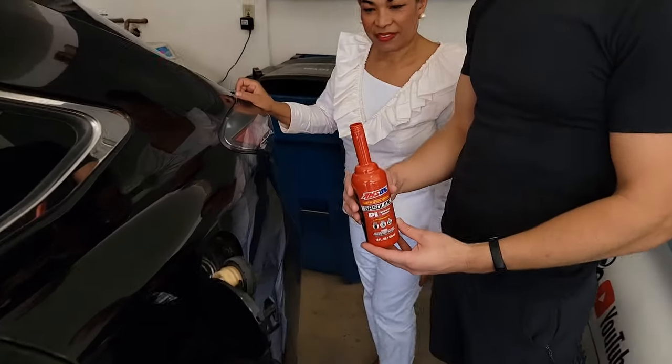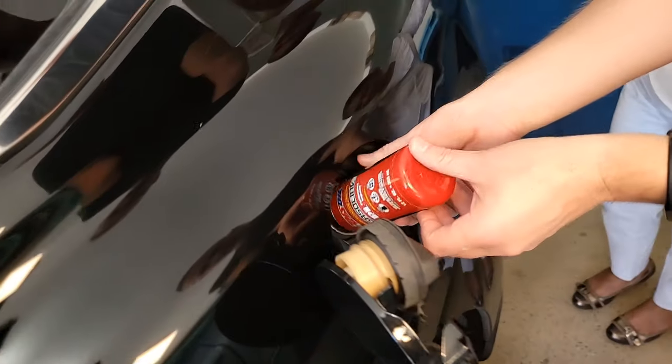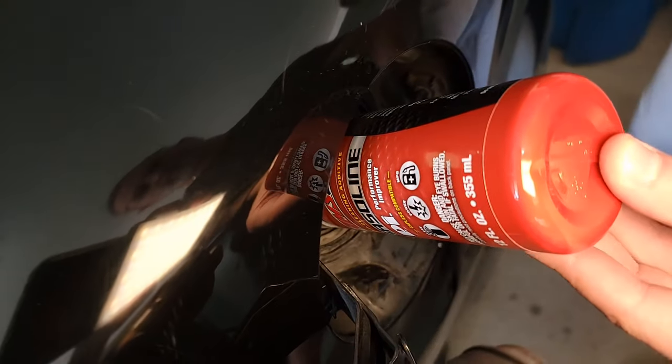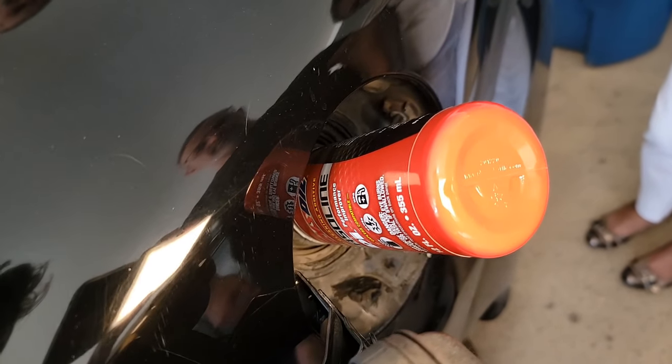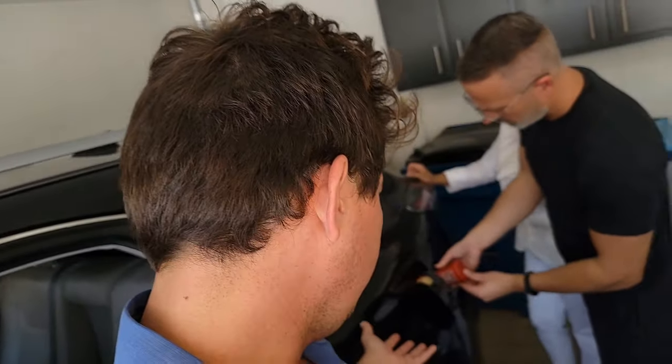Now for our second fluid — this is the PI cleaner, goes in the gasoline. This is a cleaner that cleans the injectors and also helps with atomization, which we're going to show you in a second. It also cleans your valves, so you'll have less fuel contamination going into your motor oil.